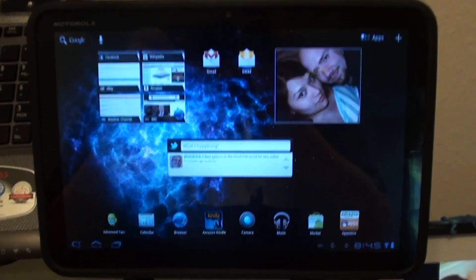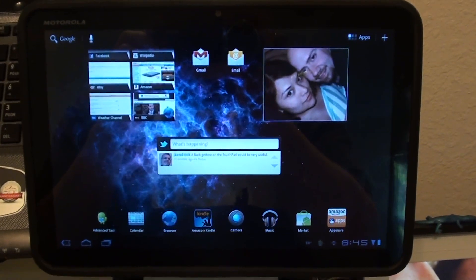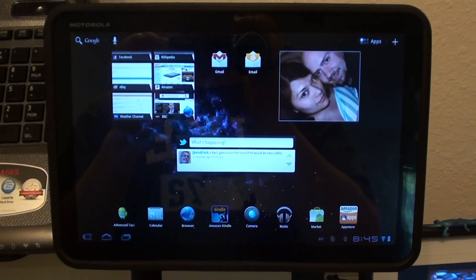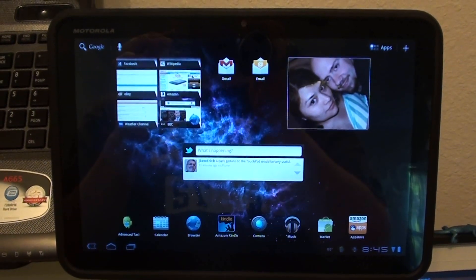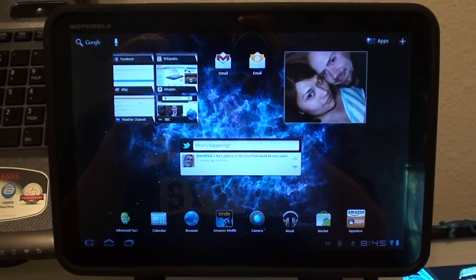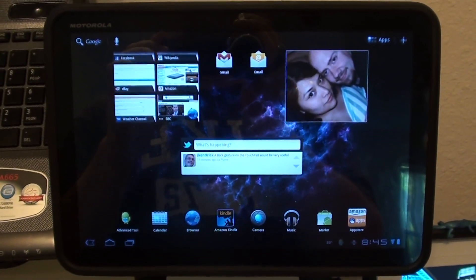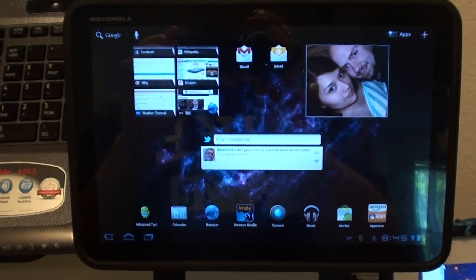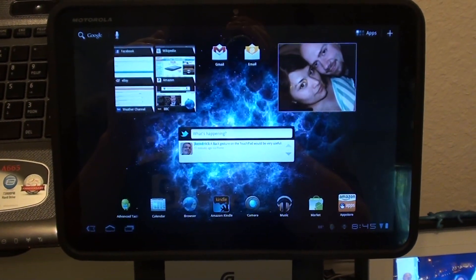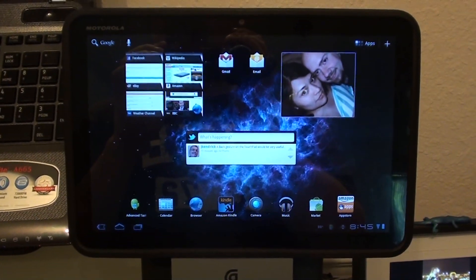Hello, this is Brandon from HB Gadget Hacks. Today I'm going to teach you how to unroot and relock your Motorola Xoom Wi-Fi, the U.S. version. It doesn't matter what kernel or anything you're rooted and using. We're going to take it back to 3.01 stock and then you should almost immediately get your update to stock 3.1. I'm doing this myself because 3.2 is supposedly coming within the next few weeks and I want to see how it runs stock on 3.2, because it should be the last update before Android 4.0 Ice Cream Sandwich.